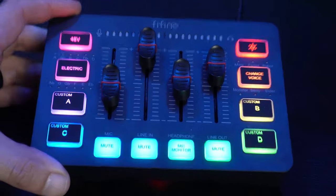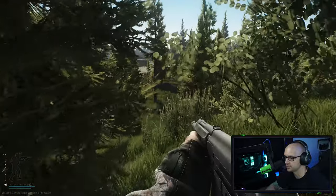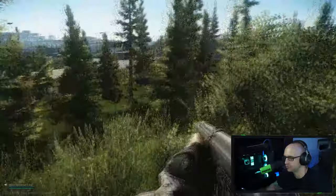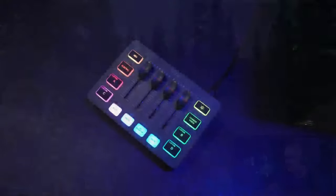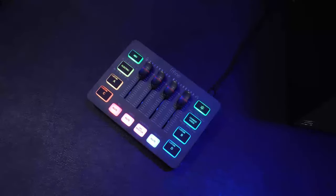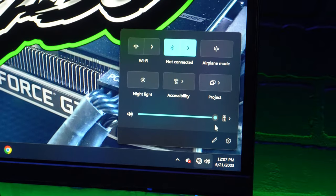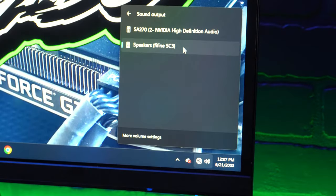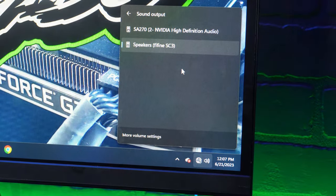One thing to note: this interface does not have its own software, but there are plenty of programs you can use to set a noise gate or noise suppression — like StreamLabs if you're recording or streaming. That said, setup is very easy. As soon as you plug it in, your computer detects it and sets it as the default mic input. Just go to your sound settings, make sure it's selected with the speaker icon, and you're good to go.